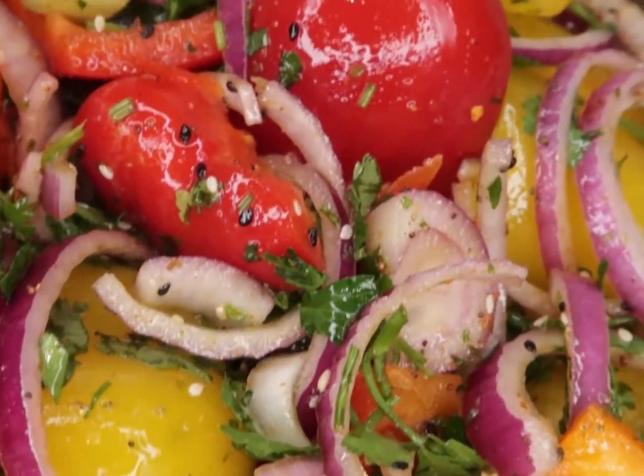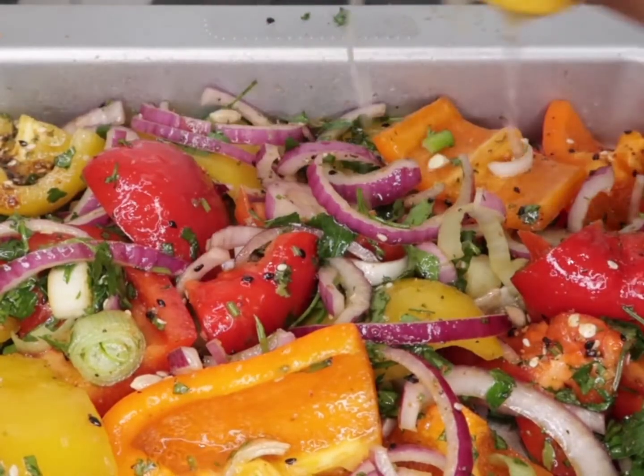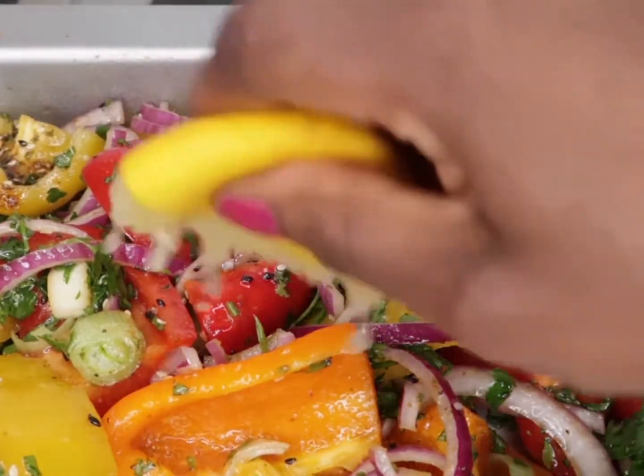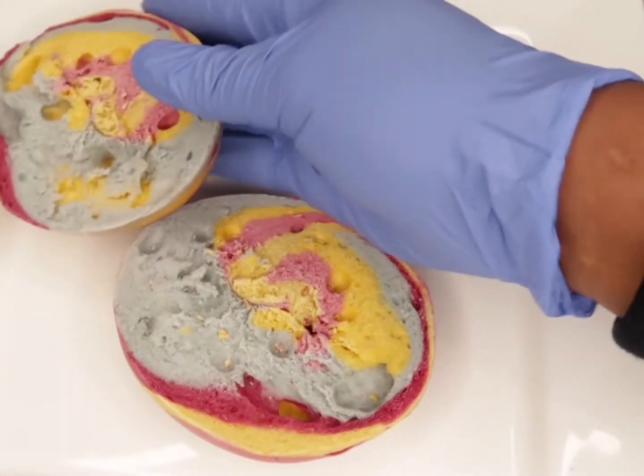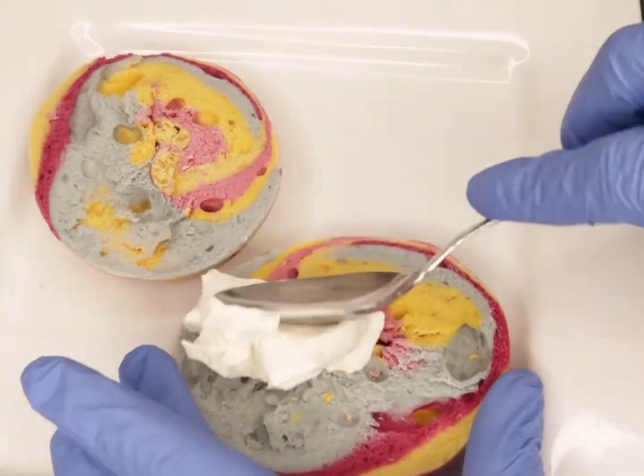I'm going to put it in the oven for about five to ten minutes, no more — I don't want it to be too soft, I still want it to have some crunch. Almost forgot to drizzle my lemon, just to give it a bit of zest.